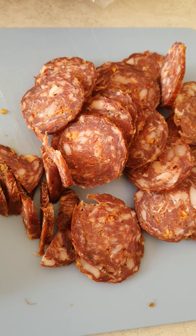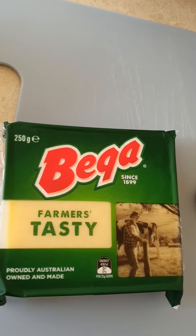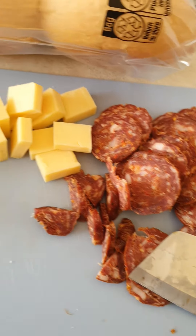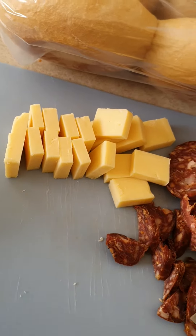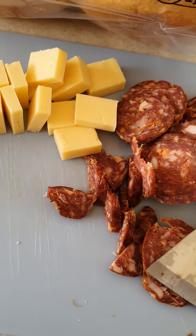So right here, when you cut up the salami it tastes really good, and you cut up the cheese as well. This is the cheese, and then you cut up half a brown onion — you can even use red onion, whichever you want.